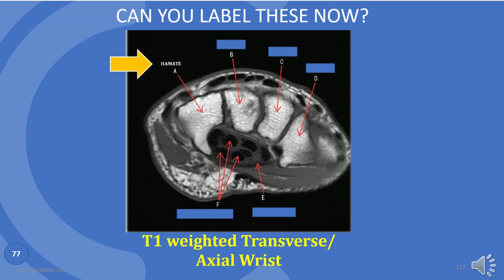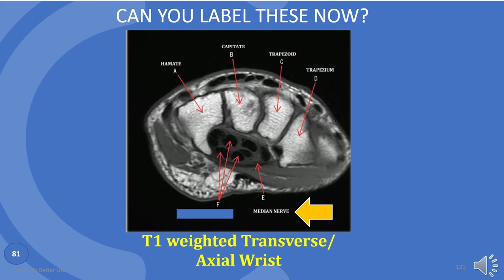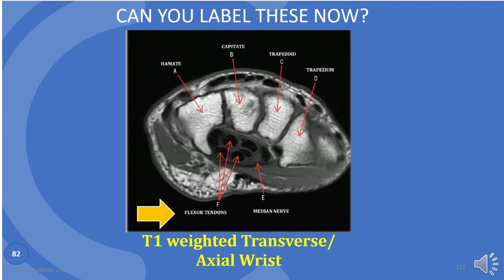A is hamate. B is the capitate. C is trapezoid. D is trapezium — note that the trapezium is outside and the trapezoid is inside in any view. E is the median nerve — remember carpal tunnel syndrome? F is flexor tendons.